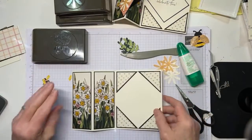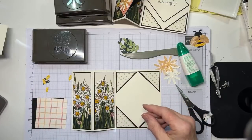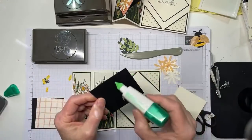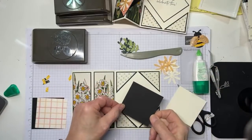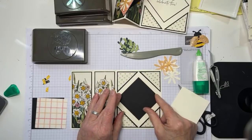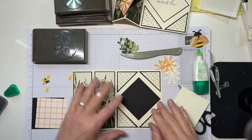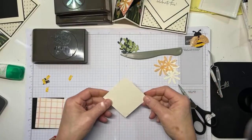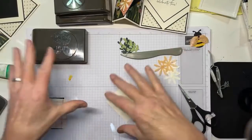Now we've got another couple of pieces. I've got a black square and we're going to adhere it to the middle - this is going to be the mat on our inside. I'm just kind of centering it as a diamond, not even measuring. Let me go ahead and stamp my sentiment - think diamonds while you're doing this.